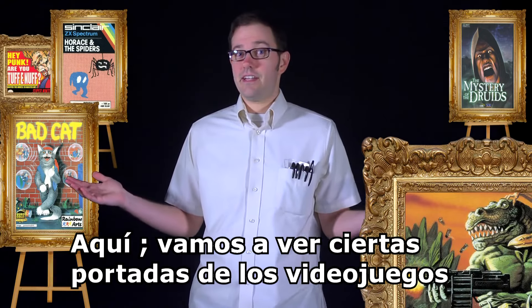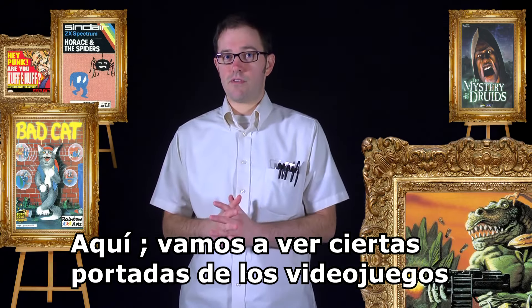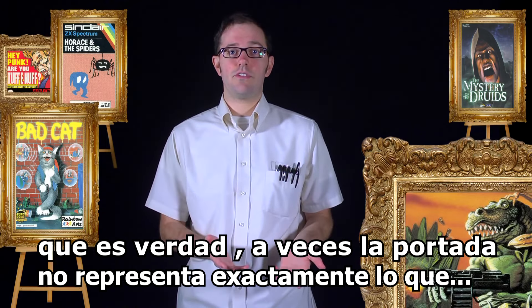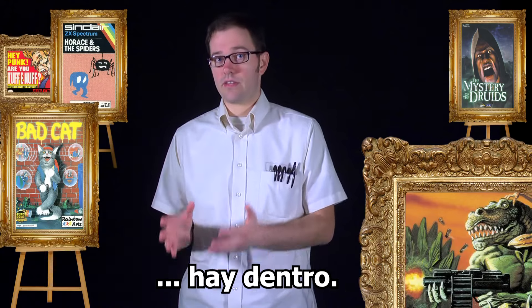Welcome to the Art Gallery. Here, we'll be looking at video game cover art. There's a saying, don't judge a book by its cover, which is true. Sometimes the cover does not accurately represent the work that is inside.